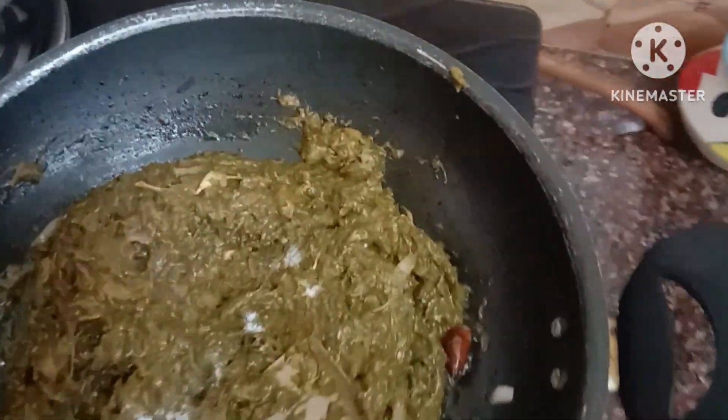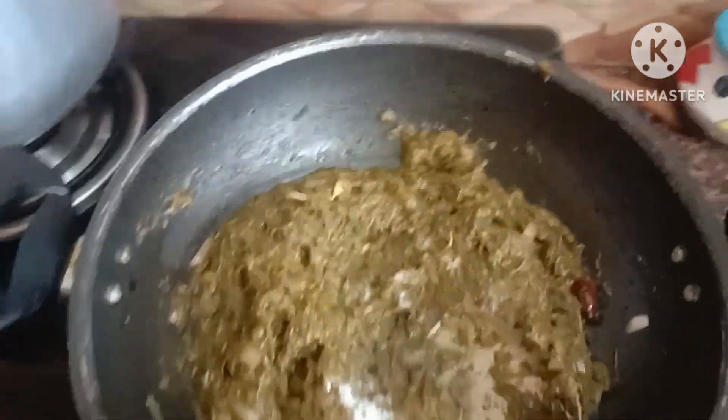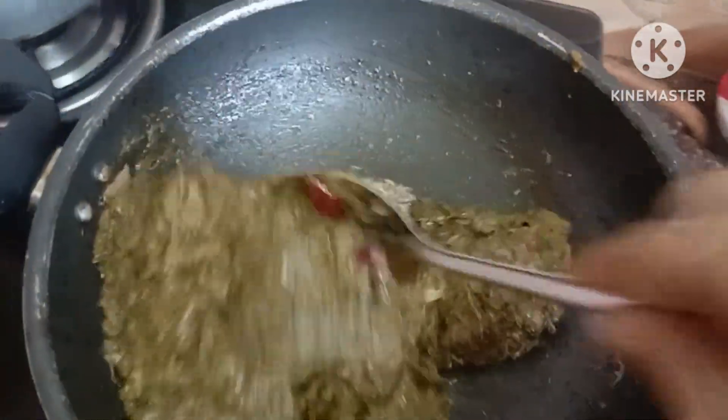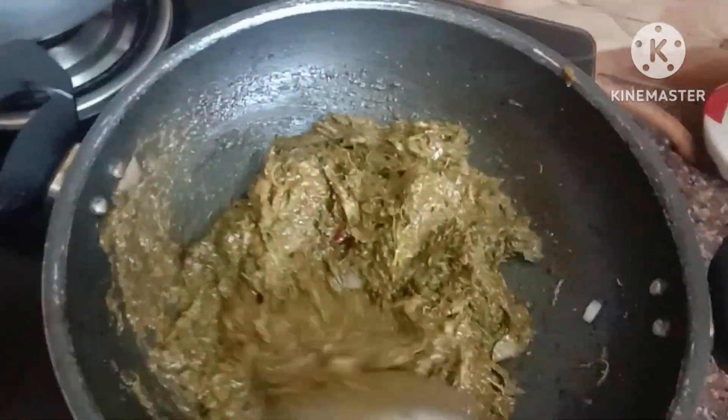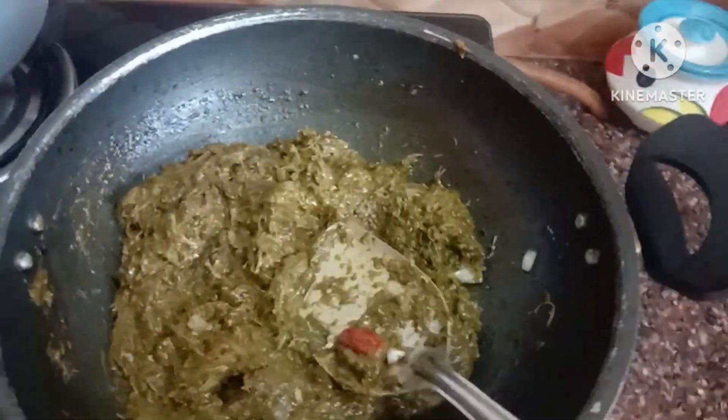The pan is burnt completely. We are now going to come back in the new video.